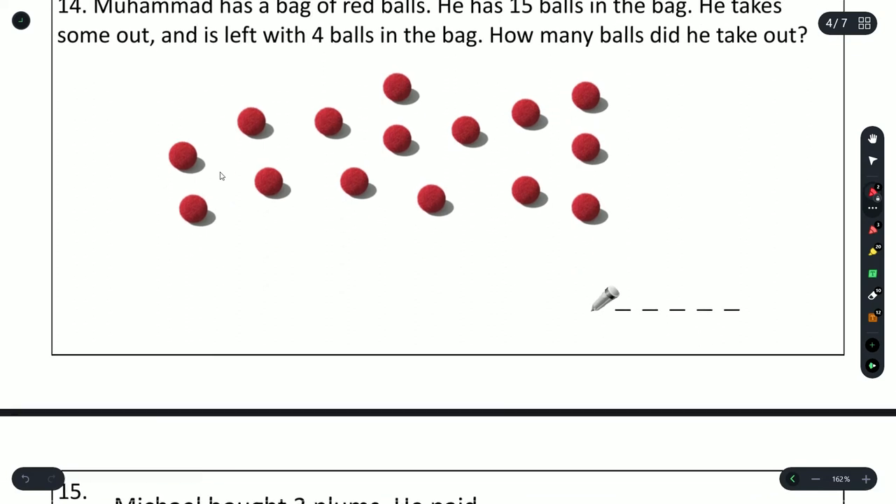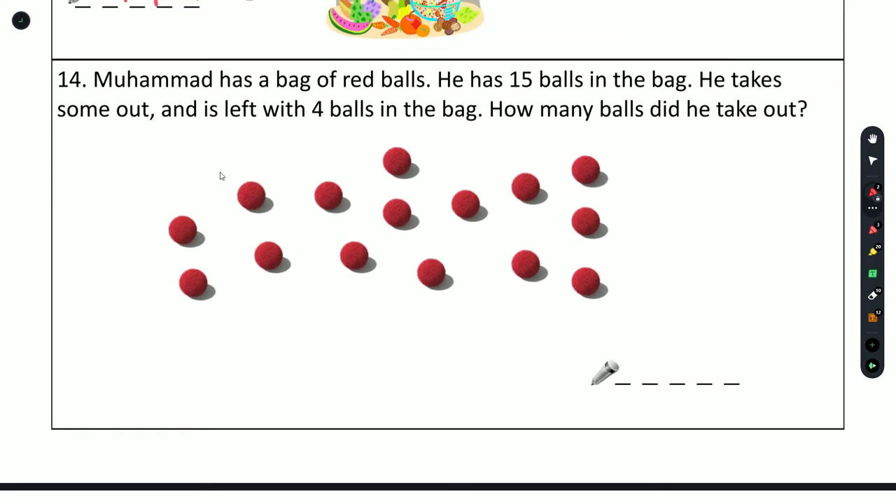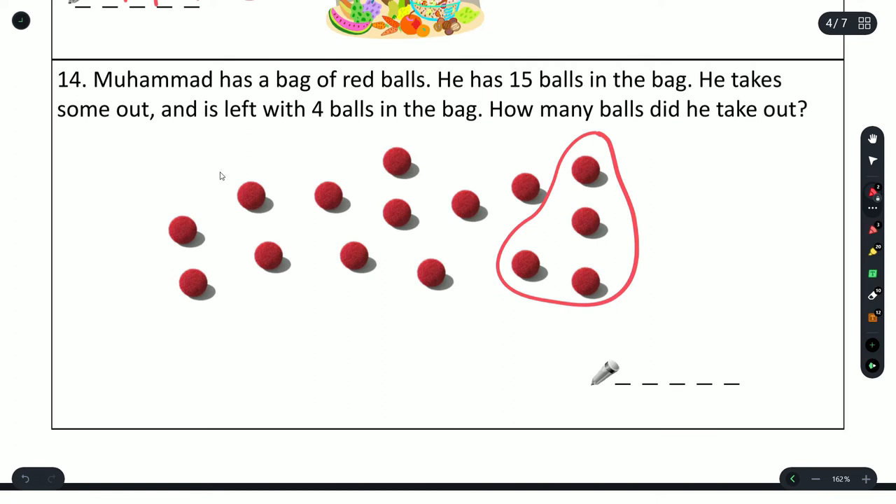Question 14 (second part): Muhammad has 15 balls in a bag, takes some out and is left with 4. How many did he take out? Circle 4 balls remaining — 1, 2, 3, 4 — and count the ones taken out: 1, 2, 3, 4, 5, 6, 7, 8, 9, 10, 11. He took out 11 balls.